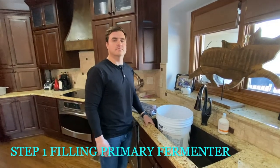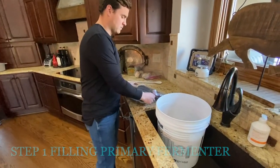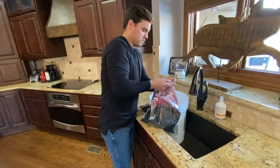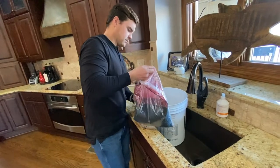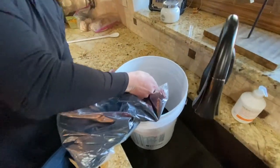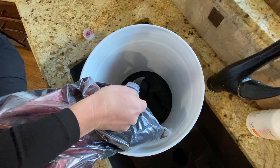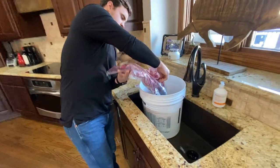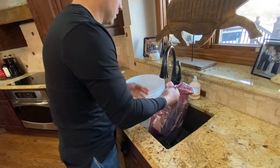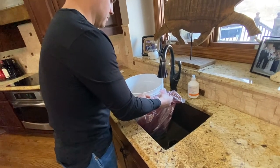Here we are doing the primary fermentation with the bucket in the sink. Lucas opens the Pinot Noir juice bag — the cap is tough, that's why he's doing it — and carefully pours it into the bucket to avoid splatter. There's a lot of juice left in the bag, so run a little water through it to rinse it out and pour that in too, filling it about a third of the way.